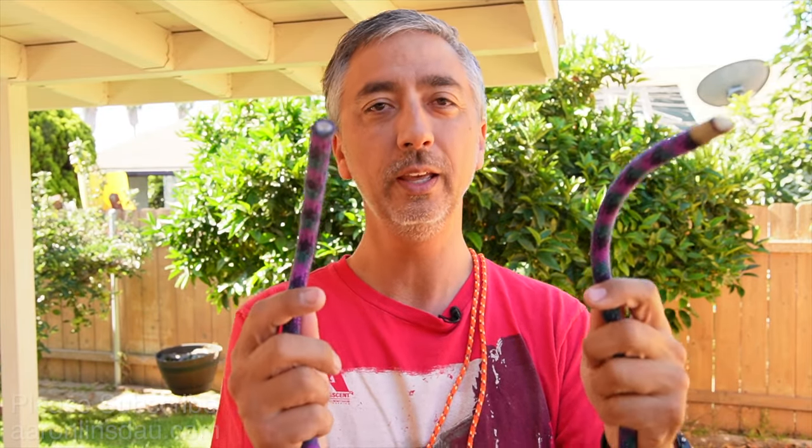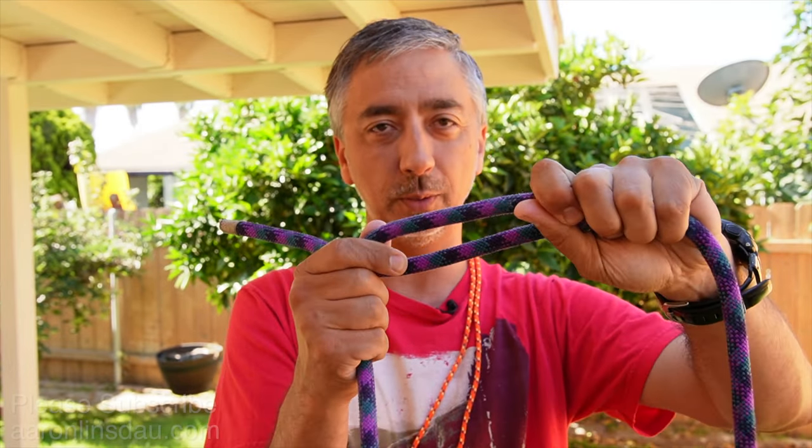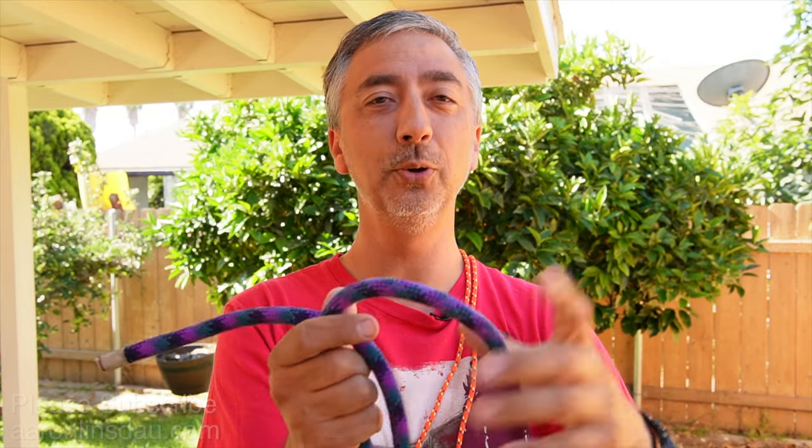The big downfall of the double fisherman's bend — and there are actually three downsides — is it's difficult to tie, it takes effort, it's very difficult to inspect that it's tied correctly, and once that double fisherman's knot is loaded, it is wicked hard to get that knot undone.